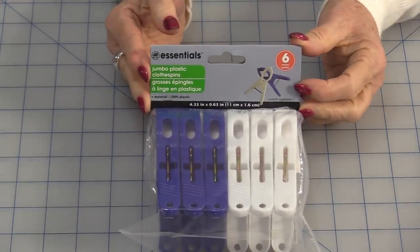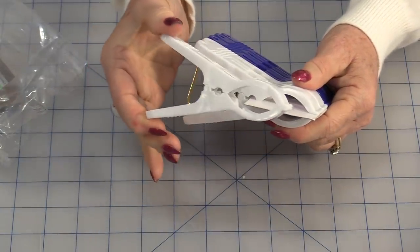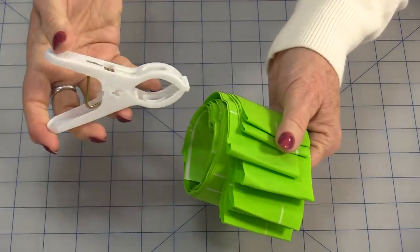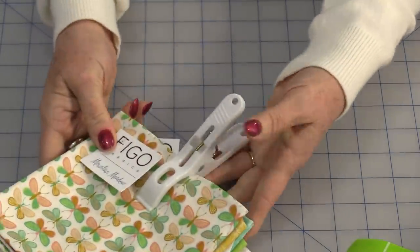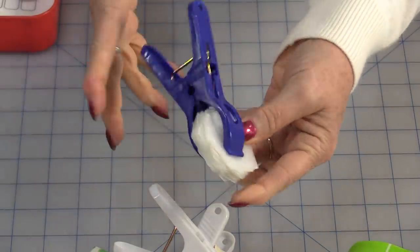This particular package I did get at the Dollar Tree. What I like about them is the great big size because these work great in the sewing room. Because of the size, they can hold binding, your project patterns and fabric together. Pre-cuts work great, and just holding small supplies together works great.